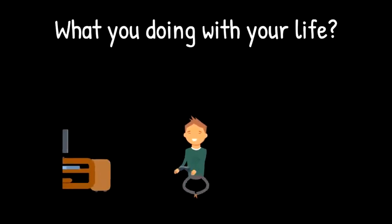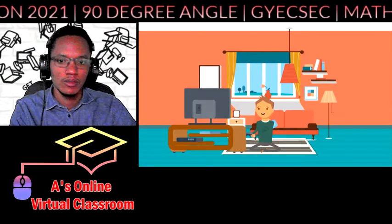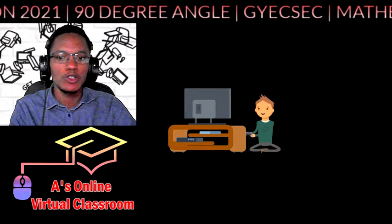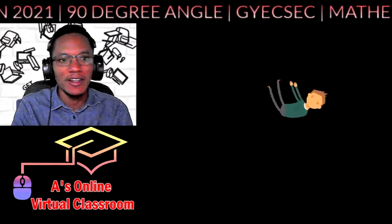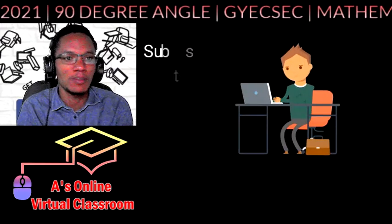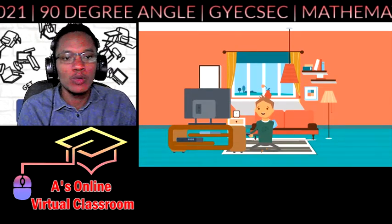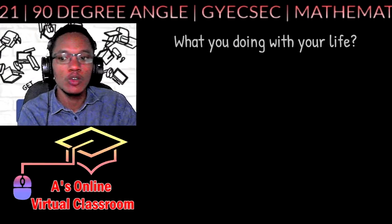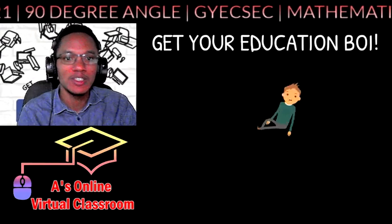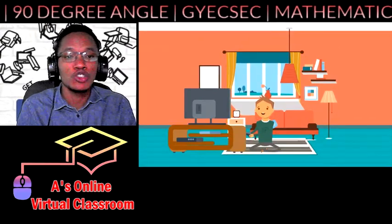Welcome to A's Online Virtual Classroom. We are here to help you prepare for upcoming CSEC exams, Mathematics 2021. My name is Andrew, I'll be your tutor. We're bringing this to help you get your education on behalf of A's Online Tutoring Services — exam success at your fingertips.